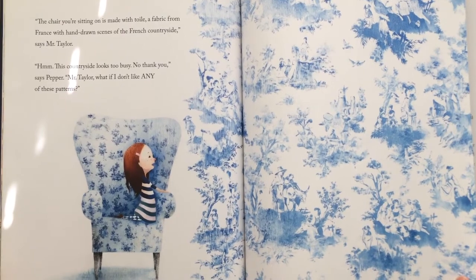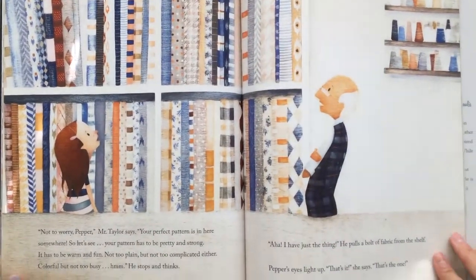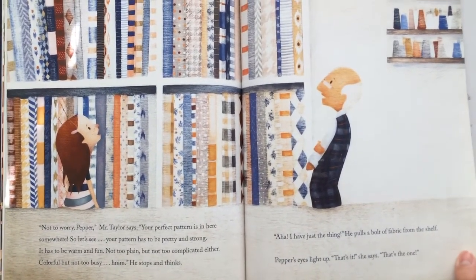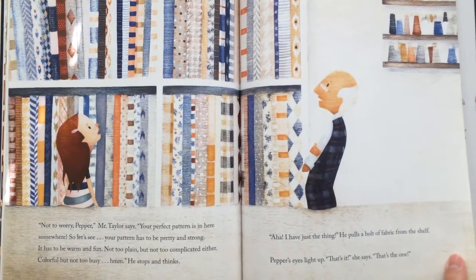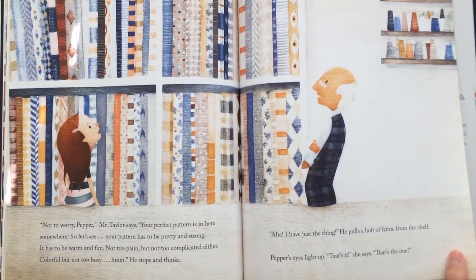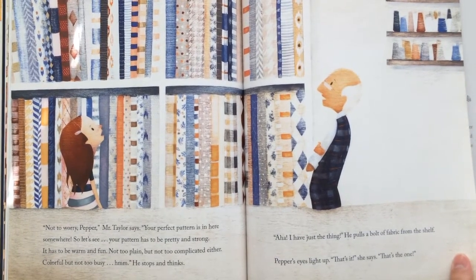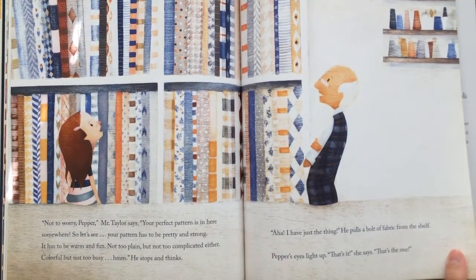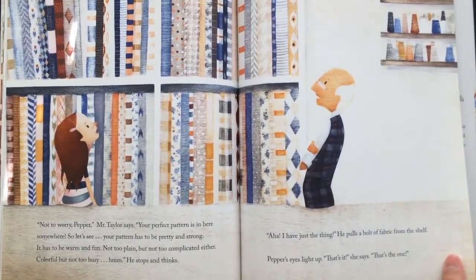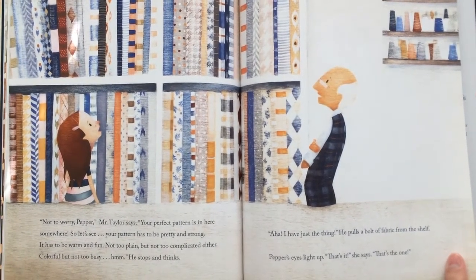"Mr. Taylor, what if I don't like any of these patterns?" "Not to worry, Pepper," Mr. Taylor says. "Your perfect pattern is in here somewhere, so let's see. Your pattern has to be pretty and strong. It has to be warm and fun. Not too plain, but not too complicated either. Colorful, but not too busy." He stops and thinks. "Aha! I have just the thing." He pulls a bolt of fabric from the shelf.